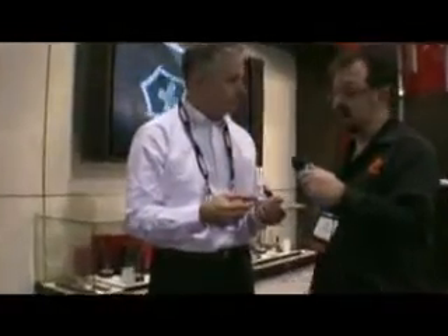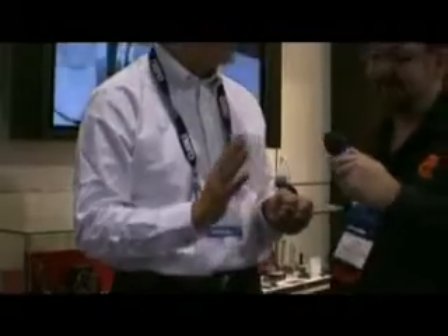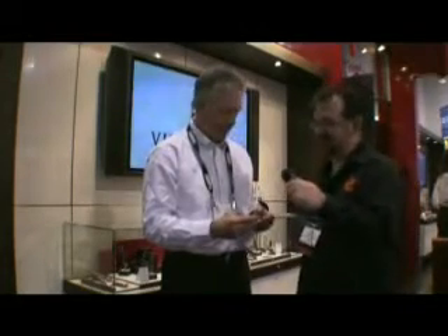This year they took it a step further and added encryption and a biometric sensor — a built-in fingerprint scanner — that allows you to protect your information. It also allows up to nine other people to do the same thing on that one memory stick. It's a fingerprint scanner on your Swiss Army knife USB stick.